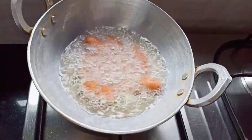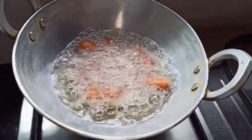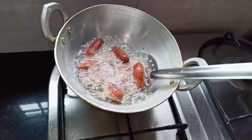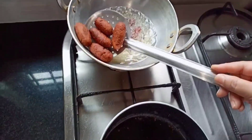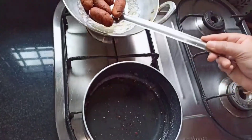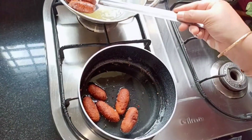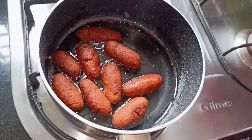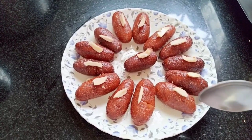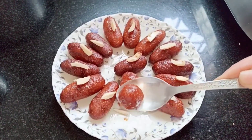Fry them uniformly — do not damage them. You can see they are now golden brown, so drain off the excess oil and drop them into the sugar syrup. You need to soak them for about two to three hours to get soft and smooth jamun. Now the sooji jamun is ready!